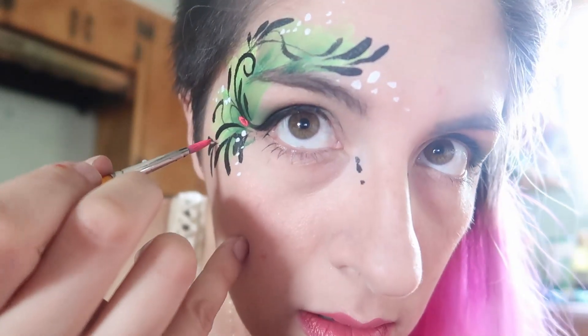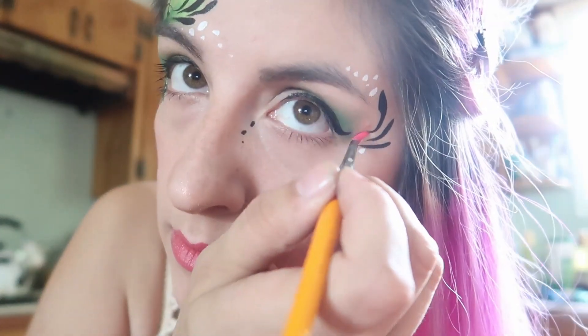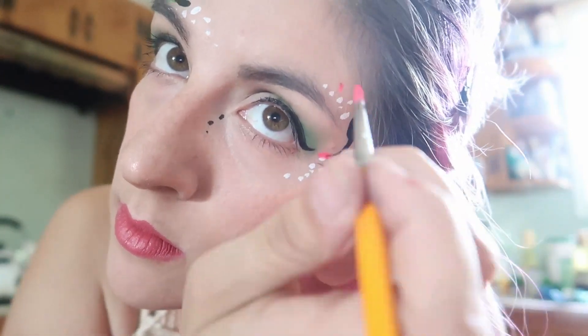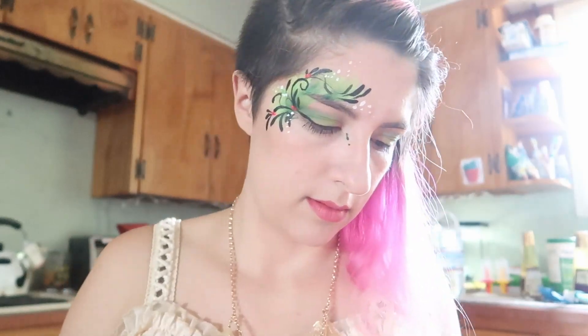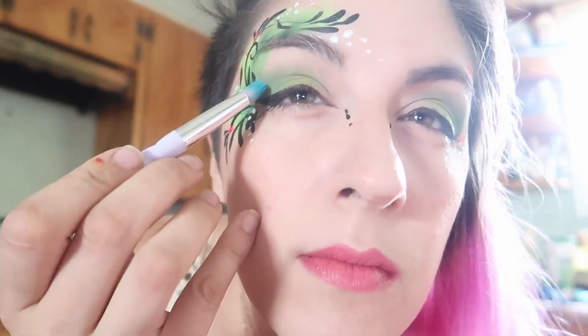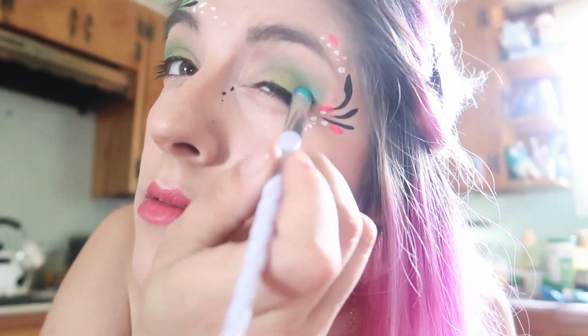I decided to add pink dots. I have a friend who showed me a trick where you just put pink glitter on there and it looks absolutely beautiful. I didn't realize this until like the end of my video, and I was like, well, I already have pink dots. I also added some more blue-teal into my eyeshadow because I thought it needed something else.